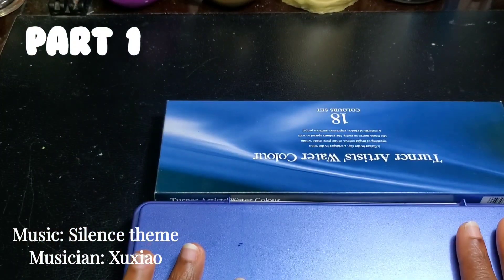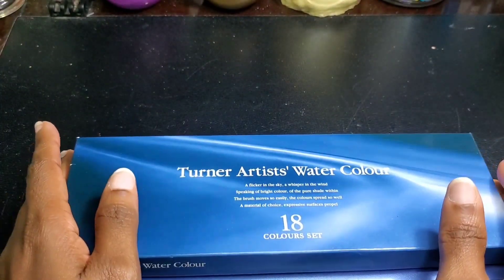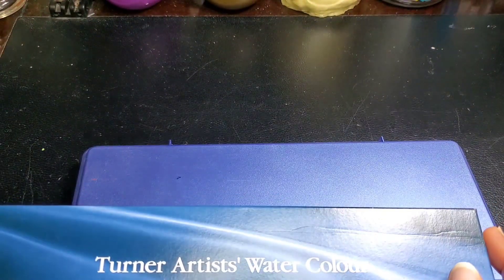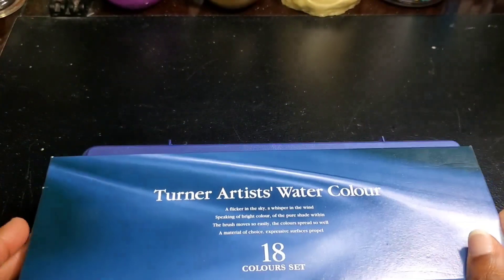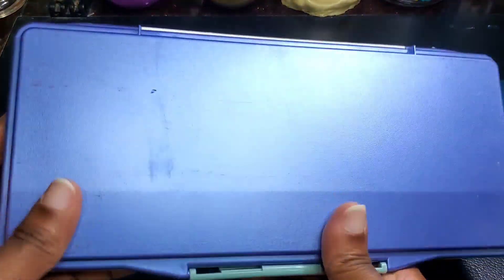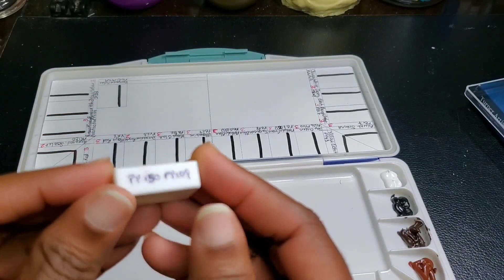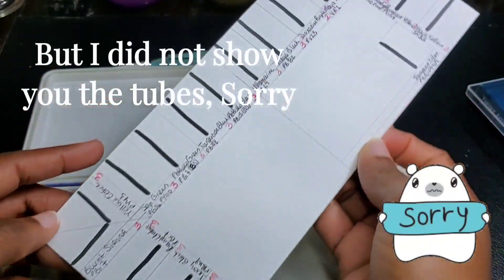Hi friends! Today we'll be looking at the Turner Artist Watercolor paints. This was long in the making because I've had these for about a year. I got them when I did my exploration into gouache, because Turner does make an acrylic gouache and a regular gouache version. I was curious about the watercolor paints, and it was on sale. This is the 18 5ml set, and I panned them. I also had an extra tube — a transparent yellow paint.